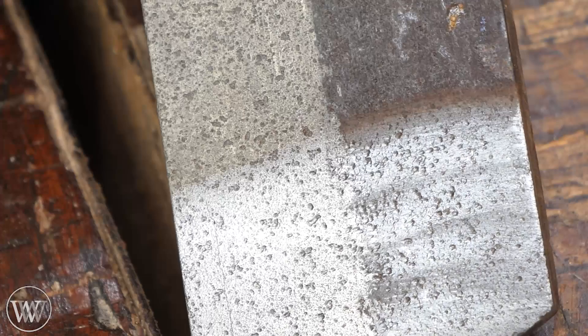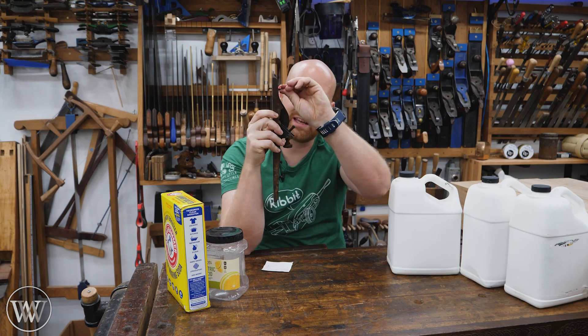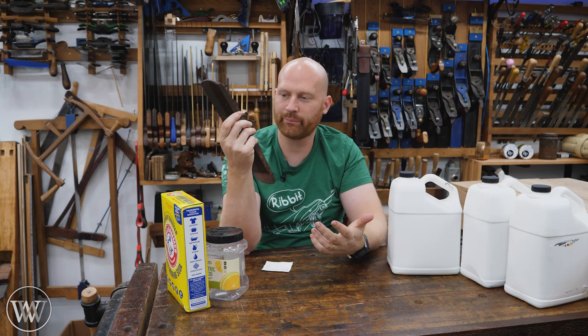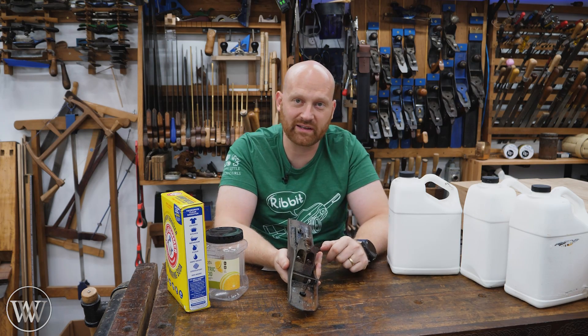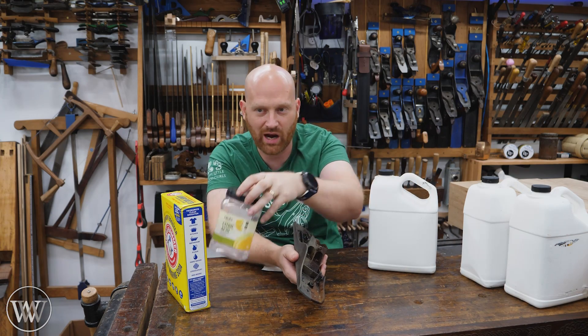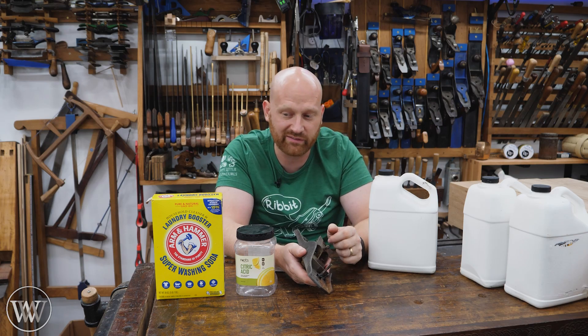I'm really impressed. Even some of the screws that were seized on, only being half dipped, they're all loose now, which really surprised me. It came out better than I was expecting from Evapo-Rust, not to mention being something I mixed up in my shop with a few simple things you can buy on Amazon or even at your grocery store.